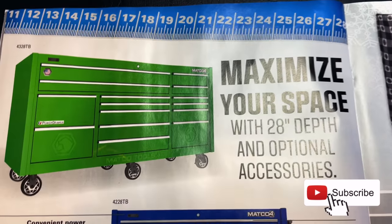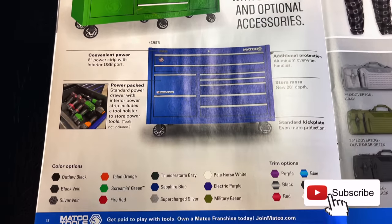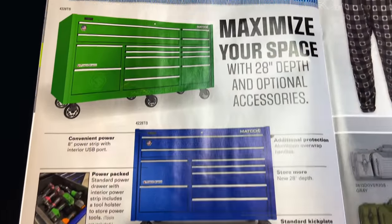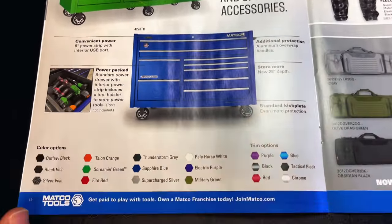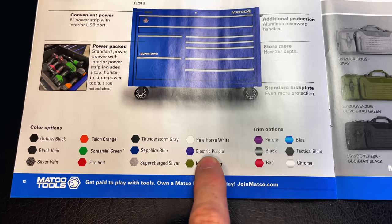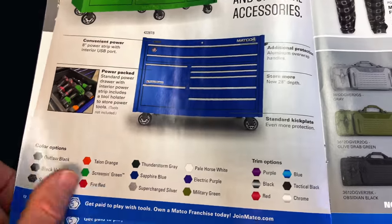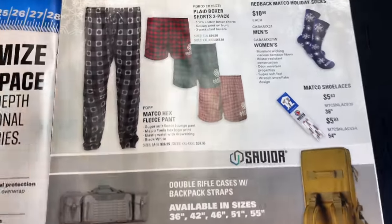Of course, they're going to show the toolboxes, but nobody's going to advertise the price — that's a no-no. Tons of colors to see here, but you can't figure out how much it is. Talk to your Matco guy, that's what they're there for. These are your color options and your trim options. Build it the way you want because Matco's got the best online toolbox builder of all the manufacturers.